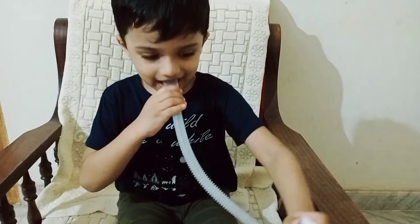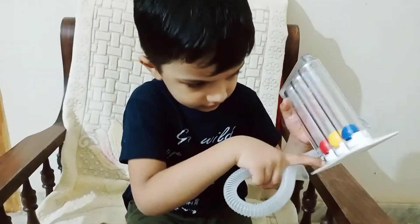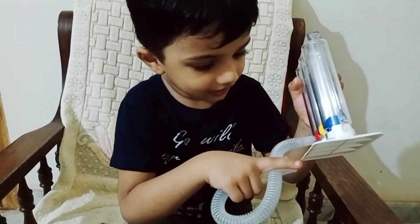Do you have a name? No, this is wrong. Spirometer. See that. I'll see you later.